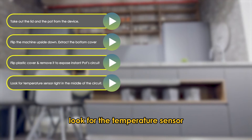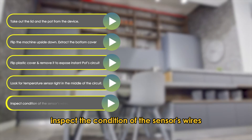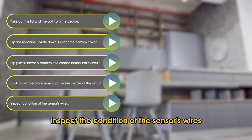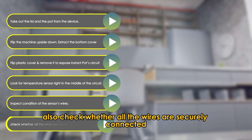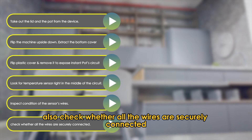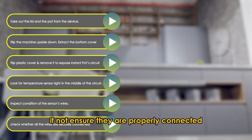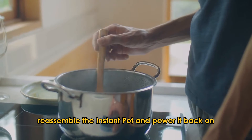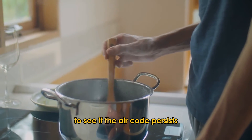Look for the temperature sensor right in the middle of the circuit. Inspect the condition of the sensor's wires. If they're damaged, consider replacing them. Also, check whether all the wires are securely connected. If not, ensure they're properly connected. Reassemble the Instant Pot and power it back on to see if the error code persists.